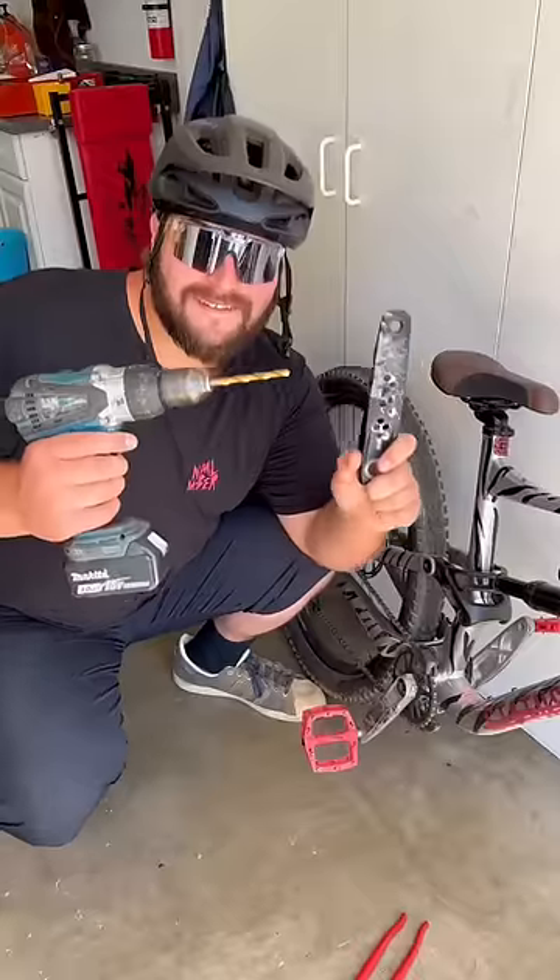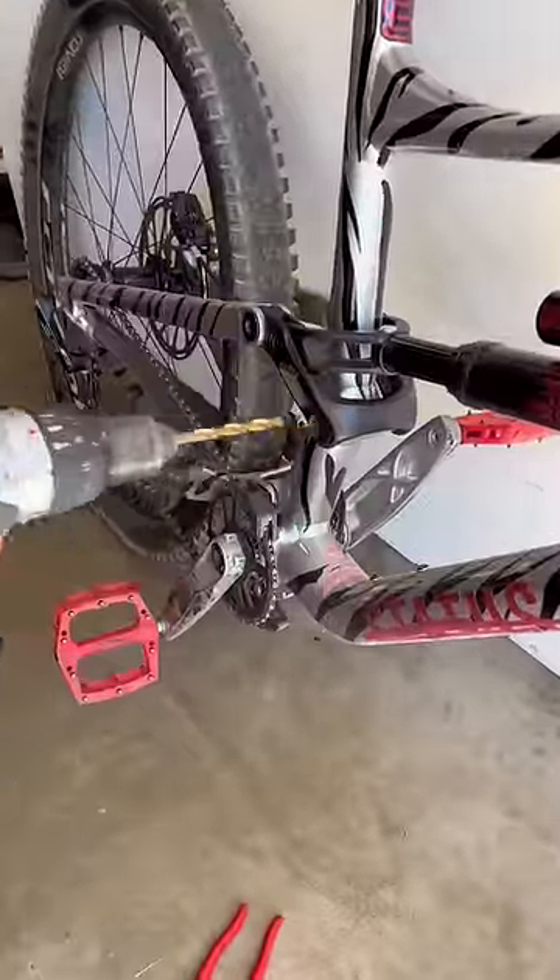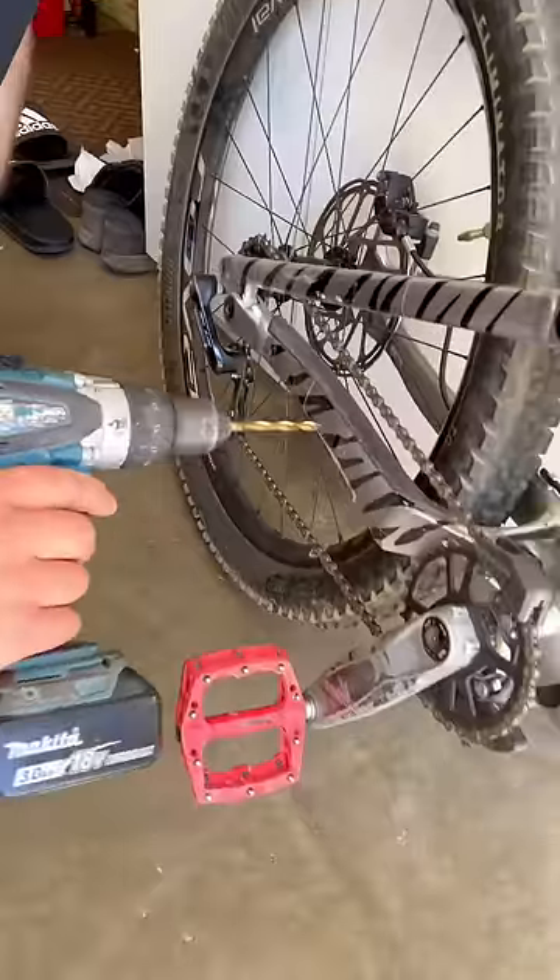And lastly, you can drill holes into pretty much anything nowadays. Bikes are so strong that you can basically go throughout the frame, drill some holes, and you'll be able to lose a ton of weight on the frame that way. Make sure to follow.